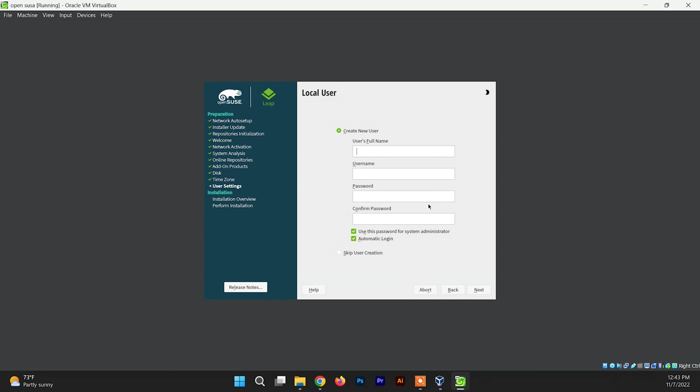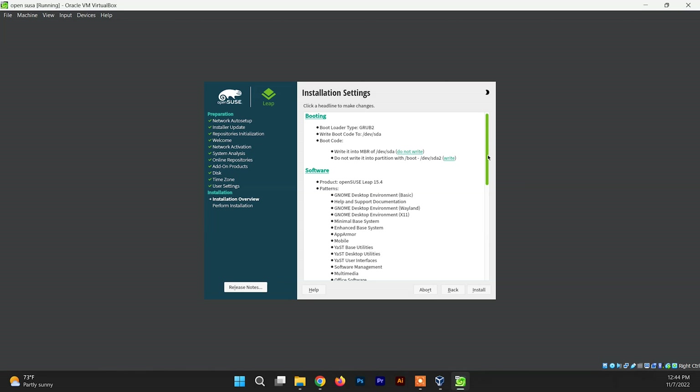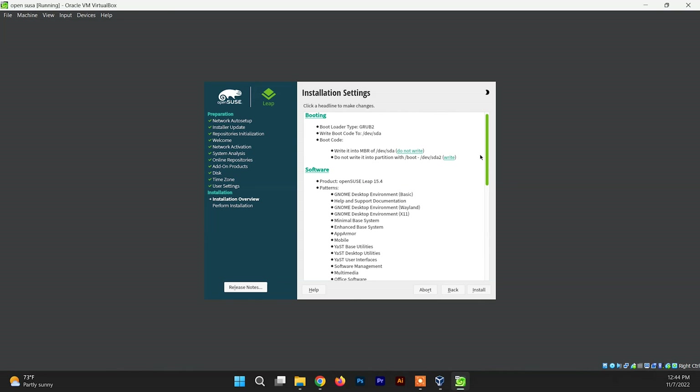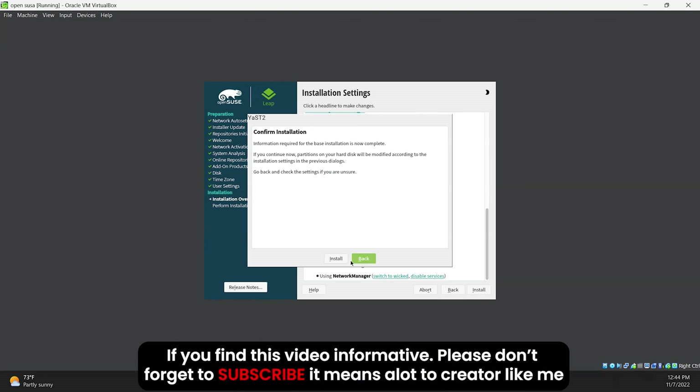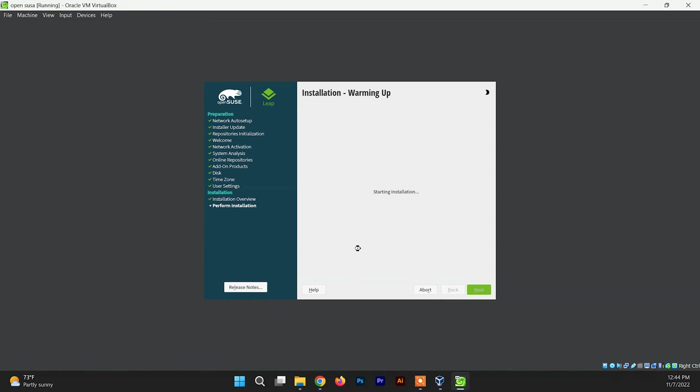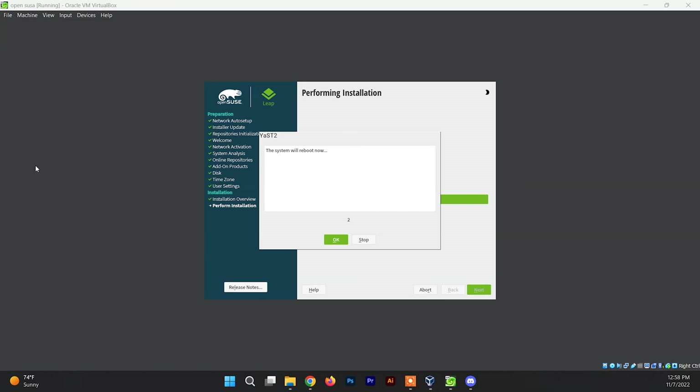Now you need to create a username and password for your OpenSUSE system — just type those and click Next. This screen shows the installation settings overview along with the software that will be installed. Just click Install. The installation will now begin and may take a while, so keep patience — you can grab a coffee and wait a few minutes. Once the installation is done, it will reboot.